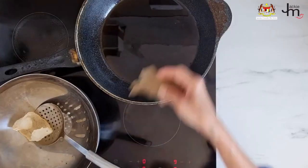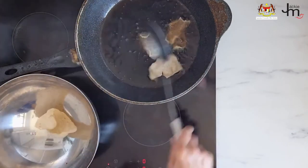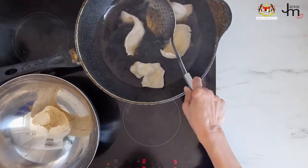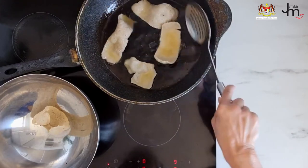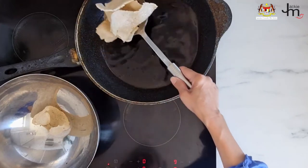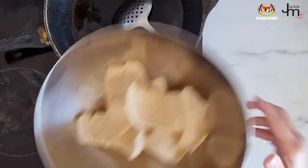Satay sauce also works great as a general dipping sauce for crudités, chips, crisps, or Malaysian crackers. I'm using keropok ikan — fish crackers — in this segment. To cook them, heat oil to around 200 degrees Celsius and fry up the crackers so they expand. Drain them and serve with some satay sauce from a jar.